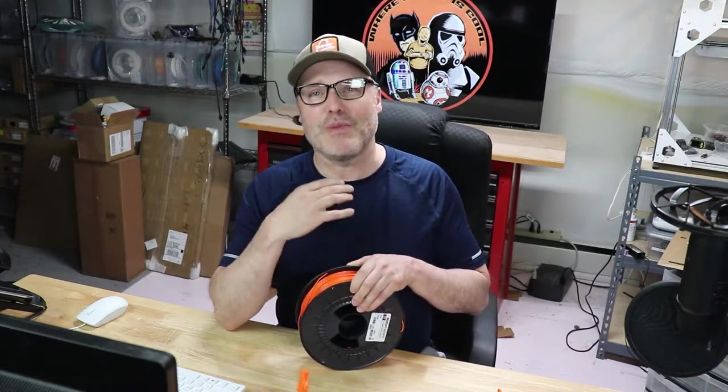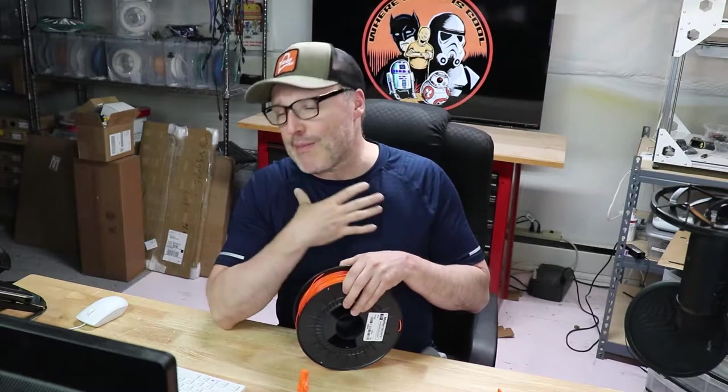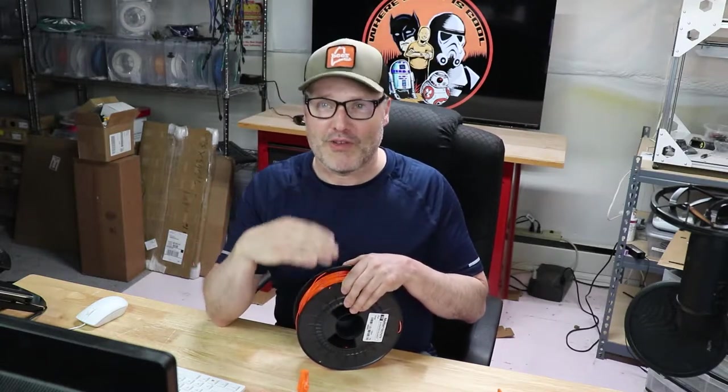Okay, so first the basics. This material I paid for with my own money, so this is not something that Matterhackers has given me — there are no kickbacks or anything like that. This is just me giving my personal opinion on what I think of this material.